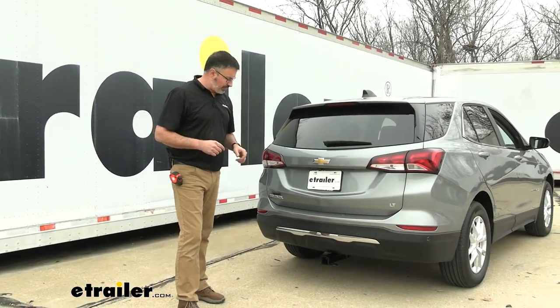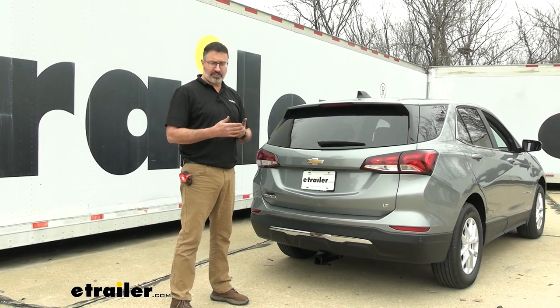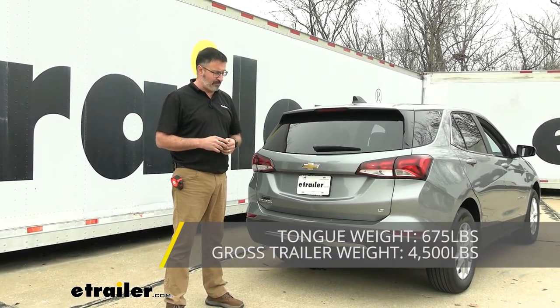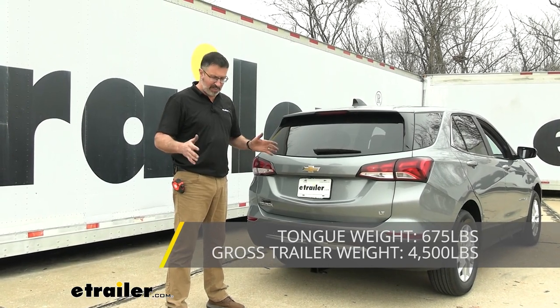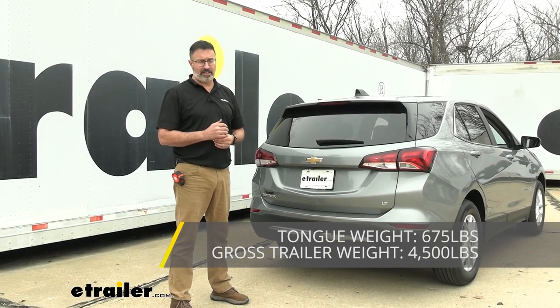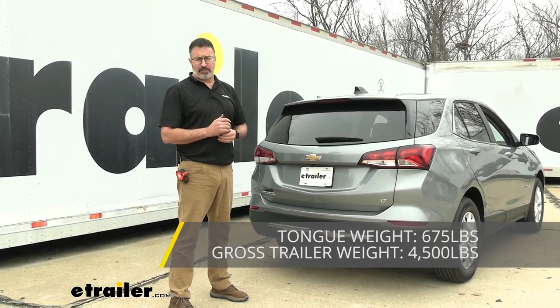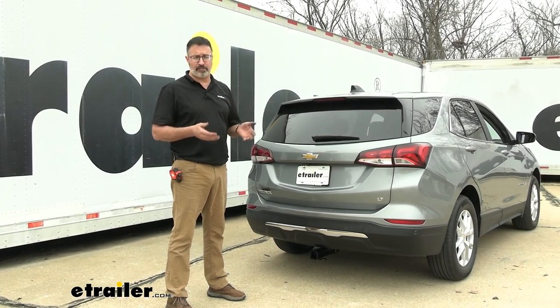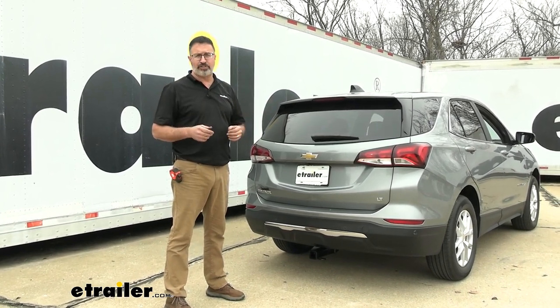As far as weight ratings go on this hitch, it's a Class 3 with a 675-pound tongue weight rating, which is more than enough for some of these custom 4-bike carriers. As far as towing goes, you're looking at a 4,500-pound rating. You want to check your vehicle's owner's manual — this hitch may be rated higher than your vehicle can tow, so whichever rating is lower, go with that.